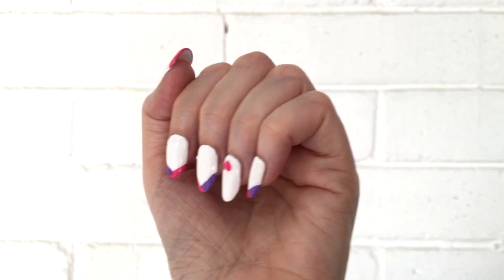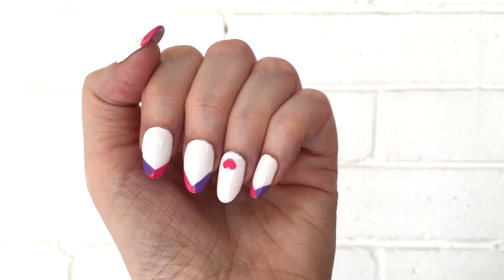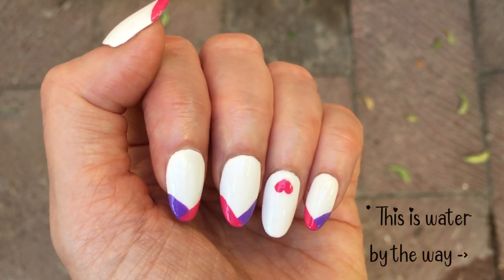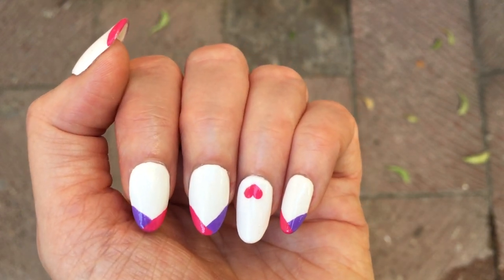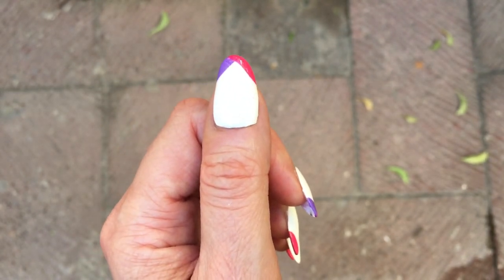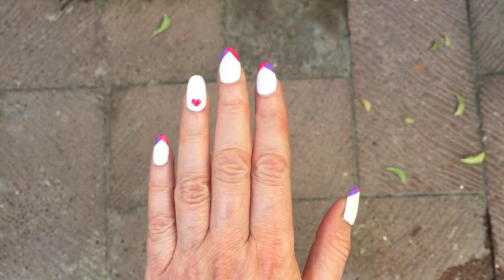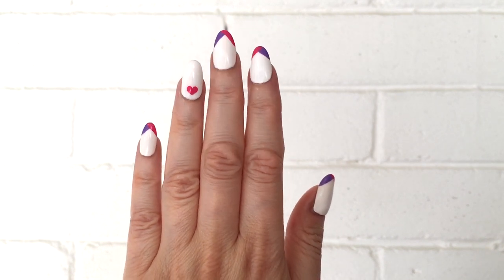To make your design last through showers and hand washing, seal well. This is the final look! I removed the French tip on my ring finger because I got overwhelmed with all the design on that nail — but that's personal preference. If you want the French tip with the heart, or want to add a heart on each nail, feel free. It's up to you.